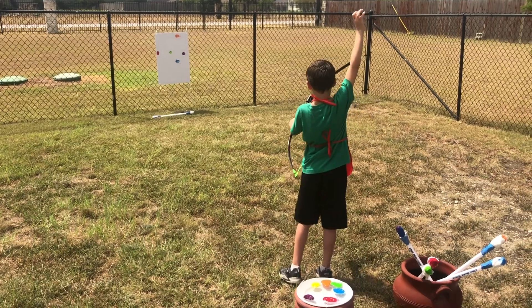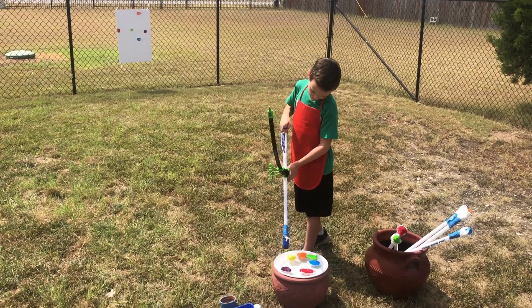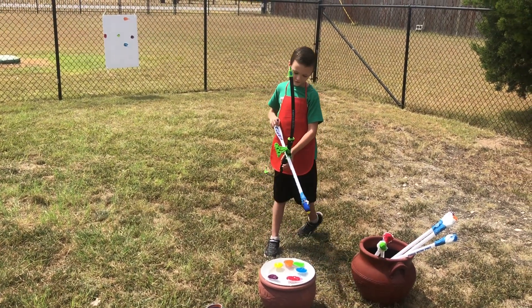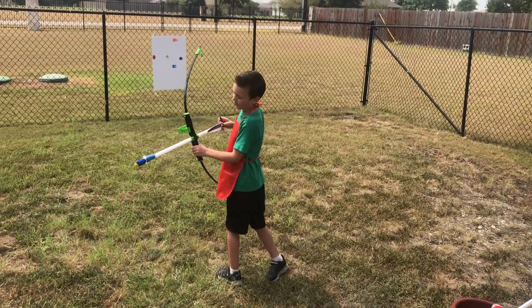Yes! Ha ha! Yellow. I already did orange and green and blue and red and purple. Now one more.